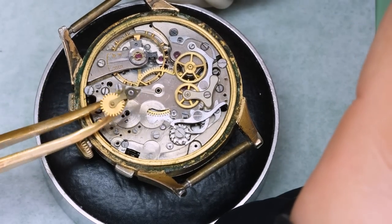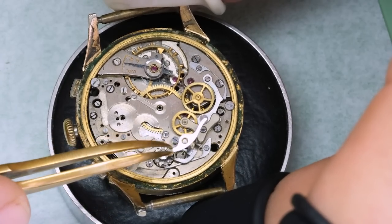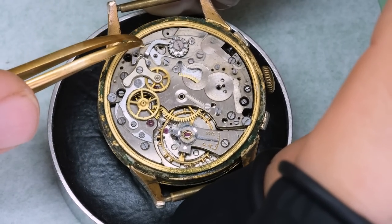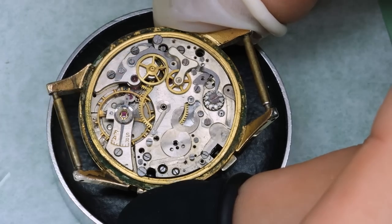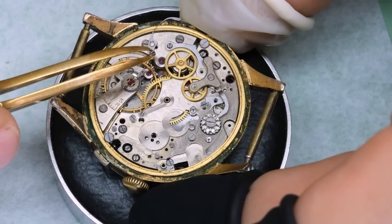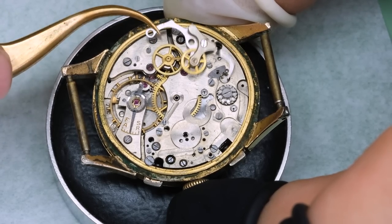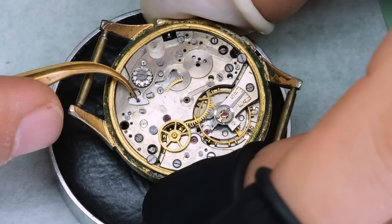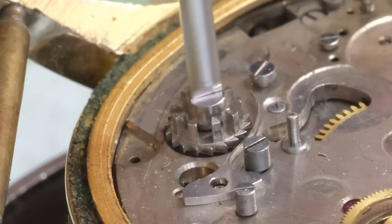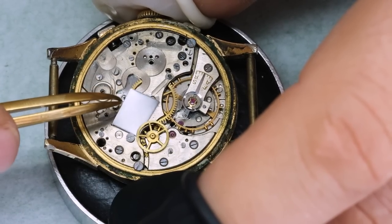There are a couple more parts on the chronograph side that aren't too cooperative. It is clear it's been a really long time since this movement has been serviced, but it is a very high quality movement made really well, so most of the parts still look pretty good. Apart from that stuck crown and stem, there doesn't seem to be a lot of rust ingress either. This jumper for the intermediate date wheel doesn't want to budge, so we're going to leave that for the moment and press it out from the underside later.